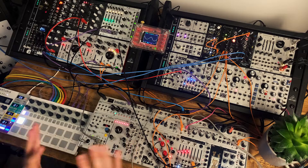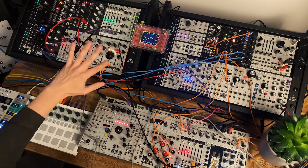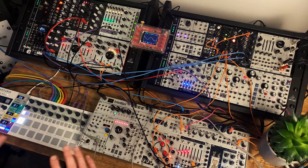So in this patch, I've got four main elements. I've got a bass voice from Harmonic Shift Oscillator. I've got a melody kind of loop from Odessa. I've got some chords from Nano Rings in Easter Egg mode. And I've got some drums. I'll sort of go through each of them in turn.